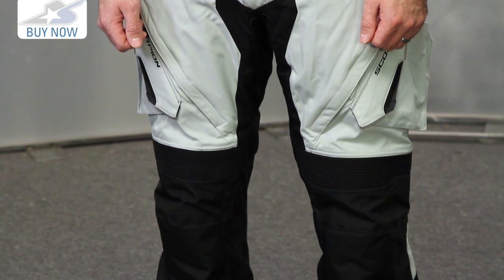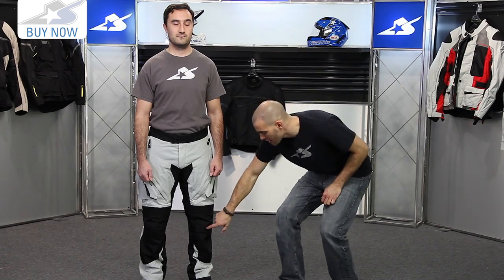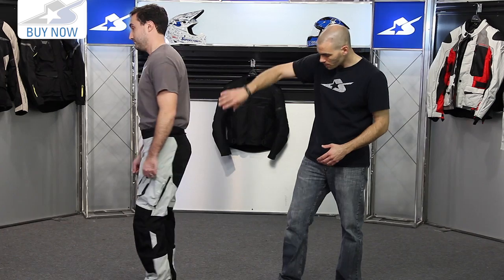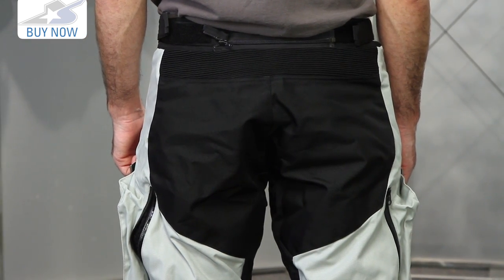There's a matching jacket available as well. It's made from very similar materials, but basically what we're talking about here is a 500 denier chassis. That's the bulk of the pant. It's been reinforced however with 1680 denier on these knee areas. That's where you're going to get into trouble if you get into a crashing situation. They're on the knee, also on the back of the pant, you'll find those reinforcements on the seat as well. So those impact areas, the high wear, they got more durable stuff.